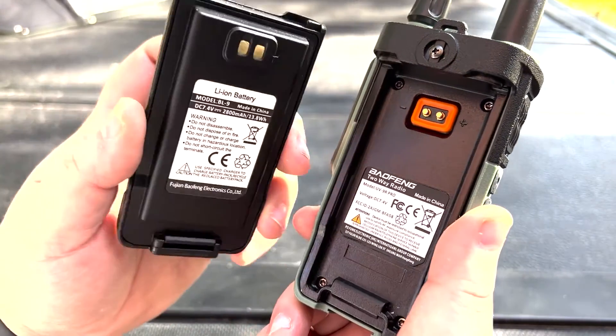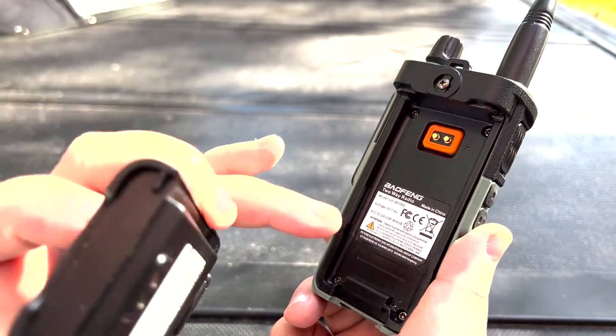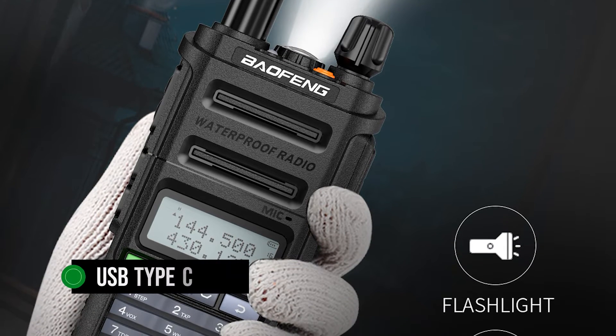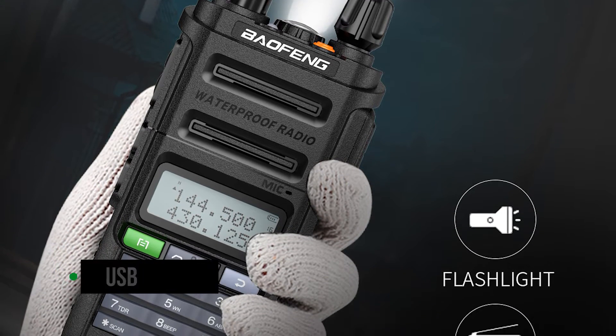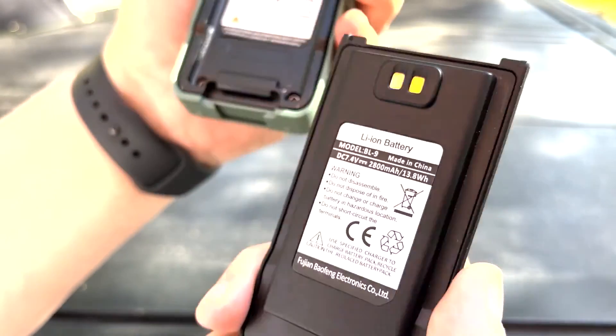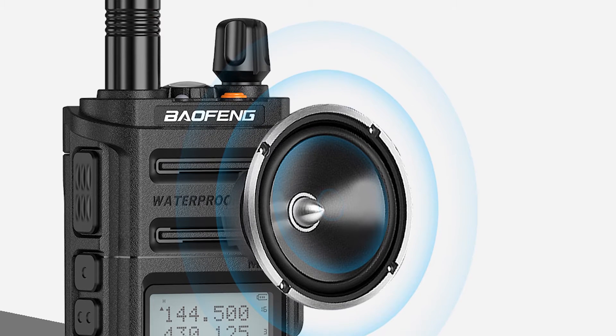Interestingly, there are two variations of the battery. One is a plain model that goes into a dock for charging and takes its time sitting there. The second style includes a USB Type-C port and is relatively quick to charge. Right above the battery compartment at the back is a connector for the belt clip. Baofeng isn't using the classic belt clip here but a new design, which works well enough but can take some time to get used to.